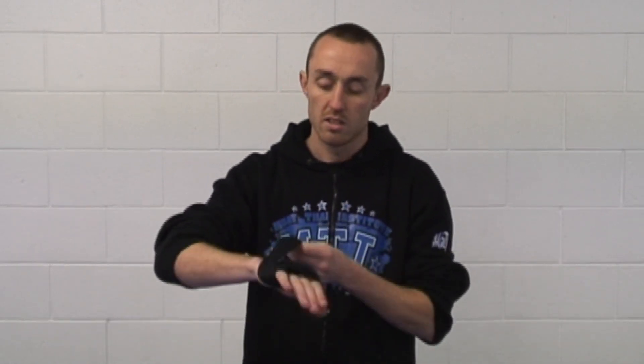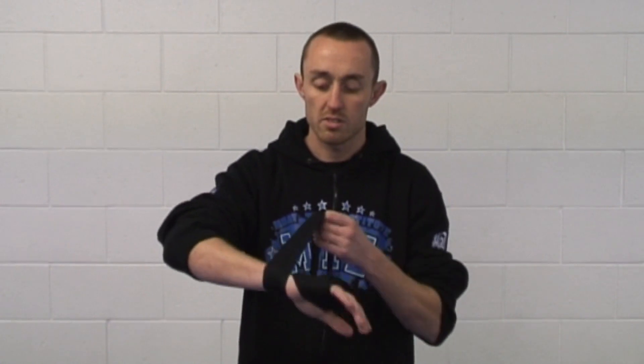From there, take one or two wraps around that bit of padding just to hold them in place like so. And then from there we're just working down towards our wrist. Again, one or two around your wrist. Be careful not to make it too tight — you don't want to cut off the blood there.